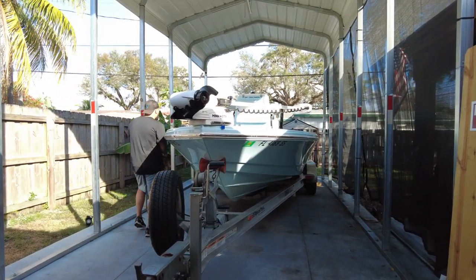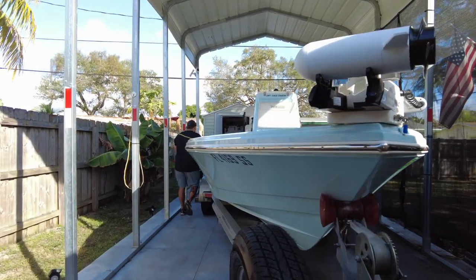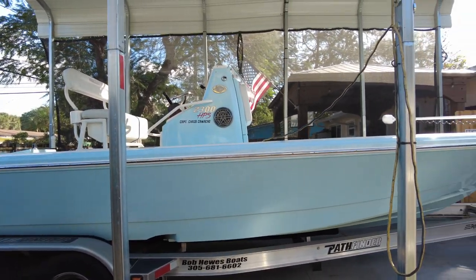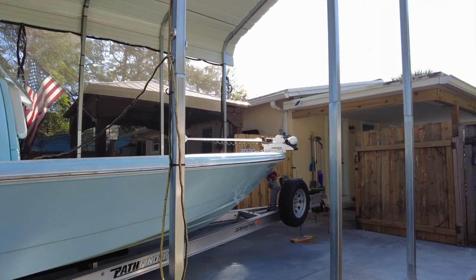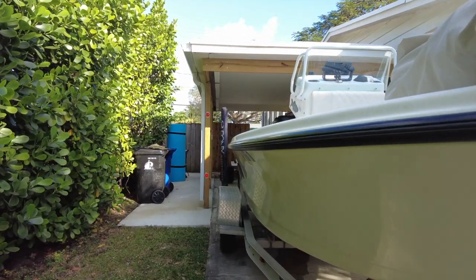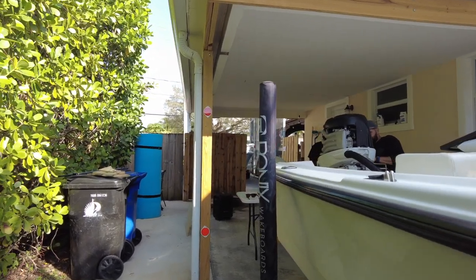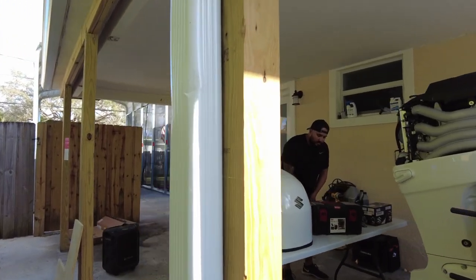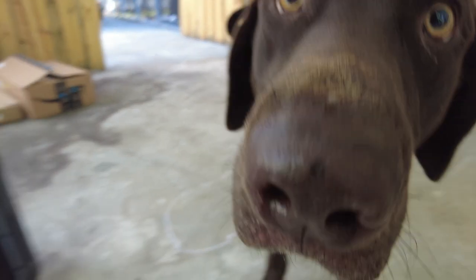What is going on guys, welcome back to Chasing Florida. For those of you who are subscribed, thank you for subscribing. For those of you who are new, welcome. Today we're walking through the 100-hour service on our Suzuki 115 DFA with the assistance of my buddy Captain Chris. Right now we're getting ready to set up and do the work on the engine, starting with the spark plugs.